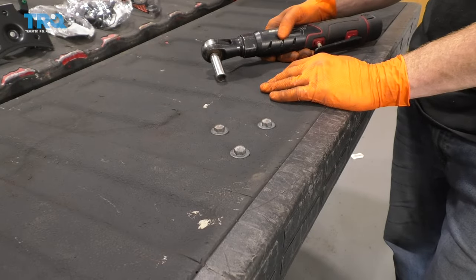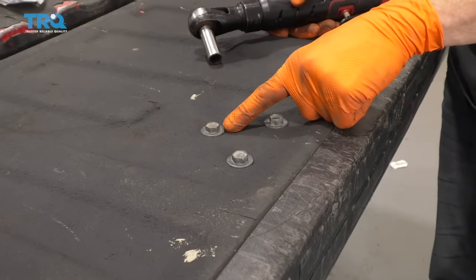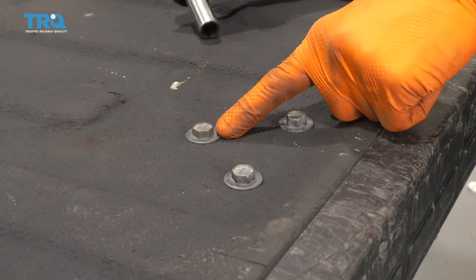First, make sure your tailgate is down. Once you have it open and down, you're going to see these three bolts right there. Remove those using a 13-millimeter socket.